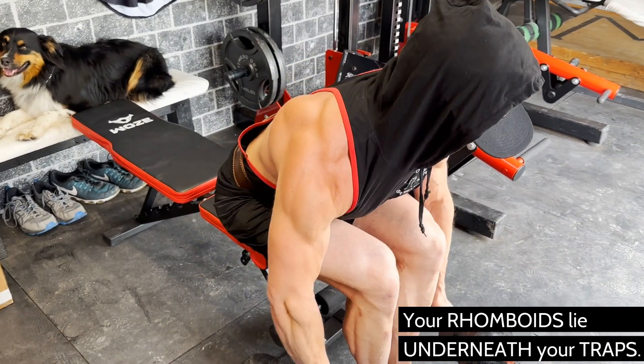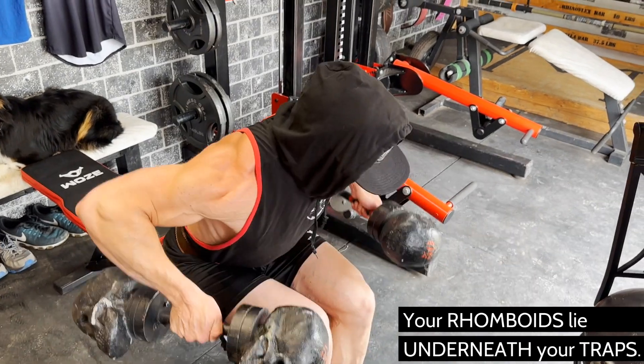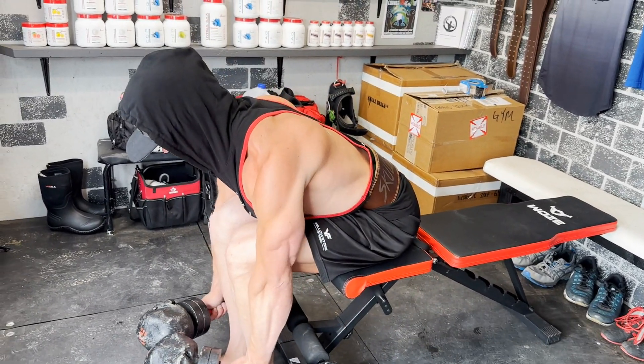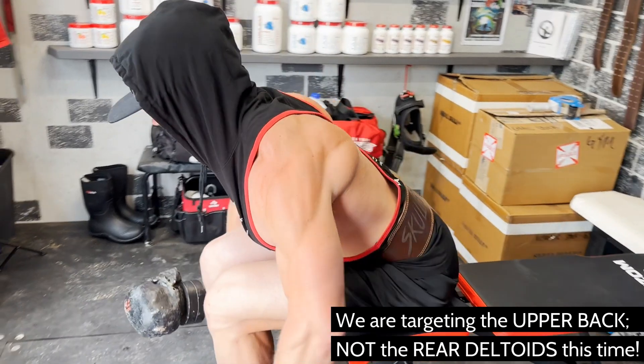Heavy seated bent over lateral raises can be classified as midway between a high row and a bent over lateral raise for the rear deltoids. But instead of keeping your arms straight and slightly ahead of your shoulders, which is how you target the rear deltoids, we're going to modify the form to target the upper mid back.